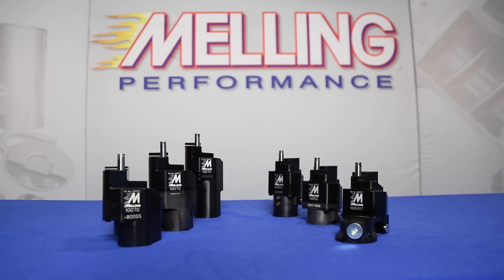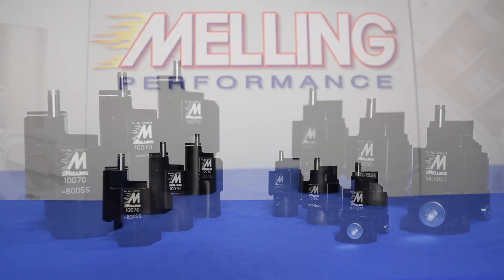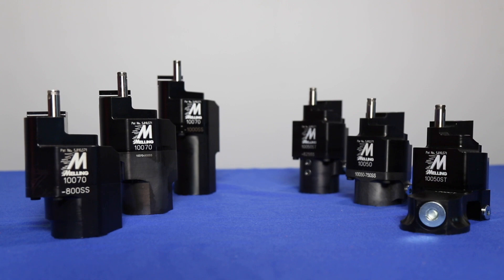Hi, I'm Erica Enders, two-time NHRA Pro Stock World Champion. If you are looking for a great high-end wet sump oil pump for your big or small block Chevrolet engine, Melling has you covered with their patented billet aluminum performance oil pumps.